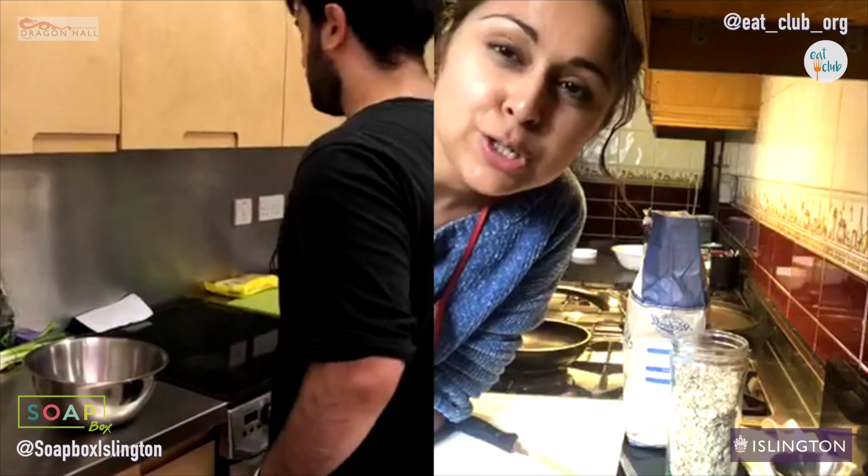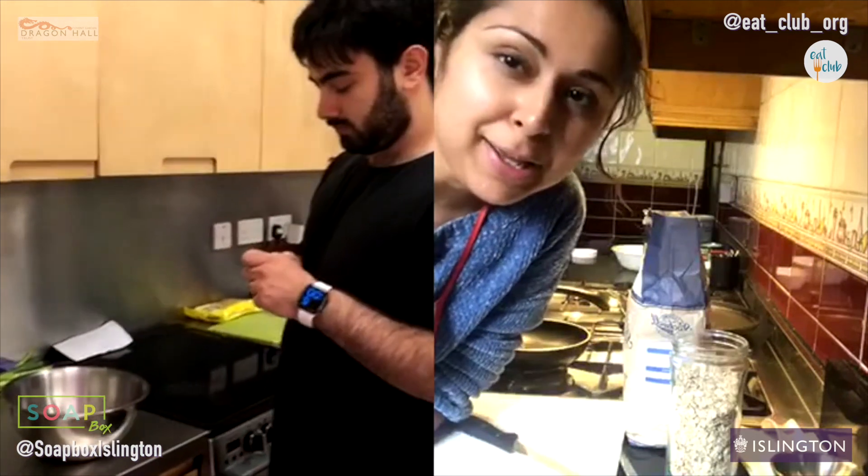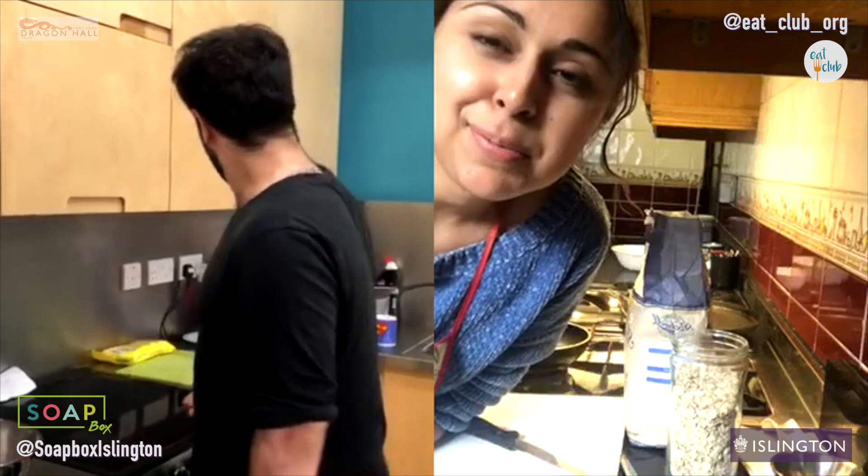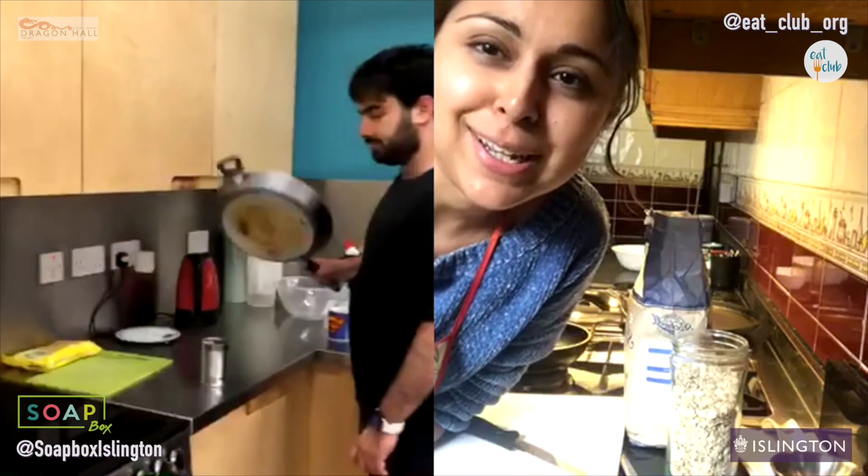So we're doing two types of pancakes. We're doing sweet pancakes first and then savoury after. The reason we're doing it that way around is that if you're using the same pan, it's easier to put savoury stuff after sweet. That's my logic at least.